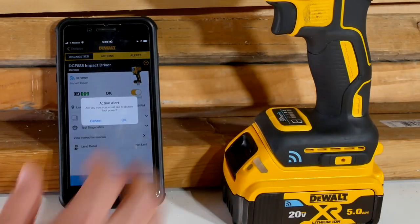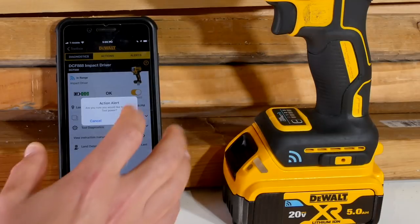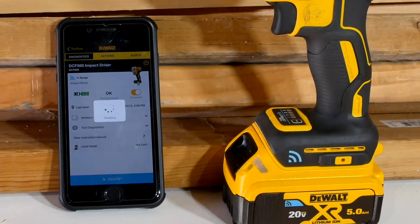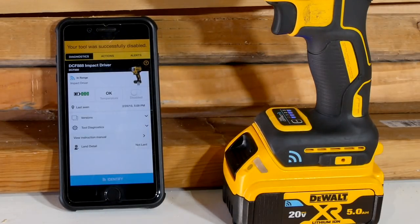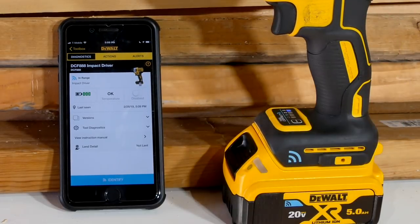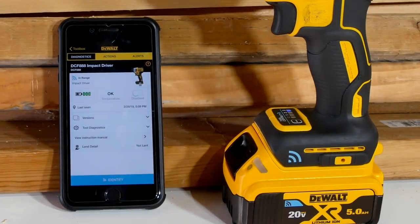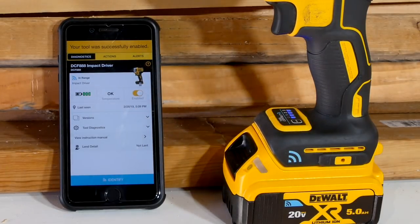If I disable the tool, nobody can use it — including myself. We can try that real quick. It'll give an alert to let me know I really want to do this, because once you do it, it's off and you can't turn it back on without this app. So flip it to any position — lights blink, nothing else happens. Handy if you want to shut your tools down at the end of the day and make sure nobody's using them.